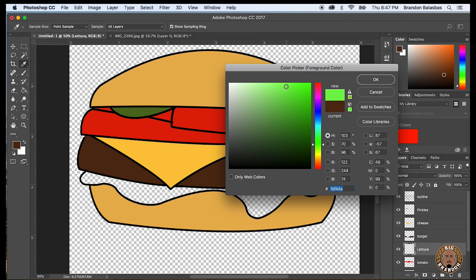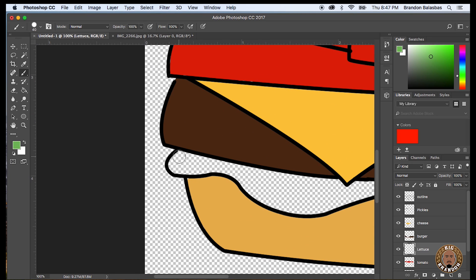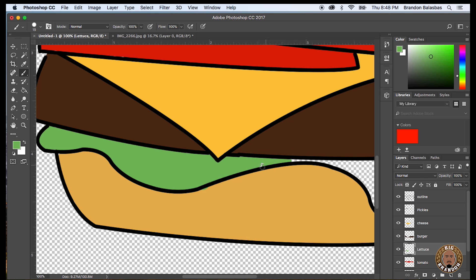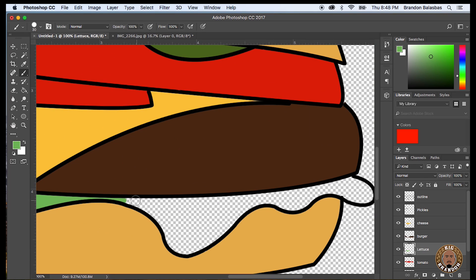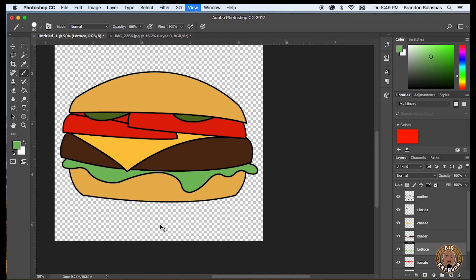So we're going to create the last layer to color in, which is the lettuce. I'm picking a color — I like this green. Going up to the brush tool and I'm just going to paint it in. I kind of overlap the outline, only because it's going to not show since the outline is going to be on top. So I'm just brushing around, overlapping the outline just to make sure everything's filled in. And cleaning it up — so there's the finished burger, all colored up and it looks cool.